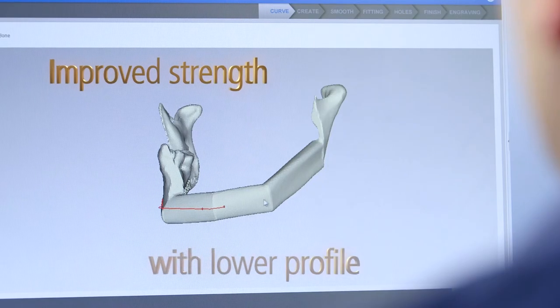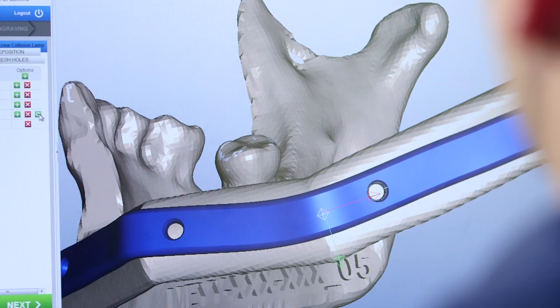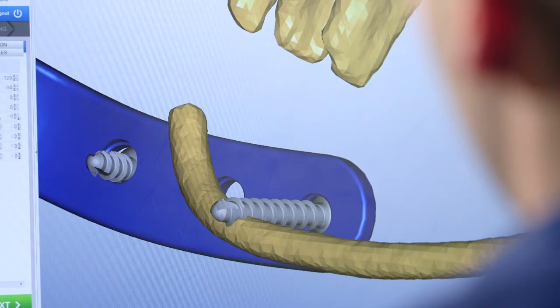Surgeons can now choose plate profile, trajectory, and length, hole positions, distance between holes, and their individual angulations.